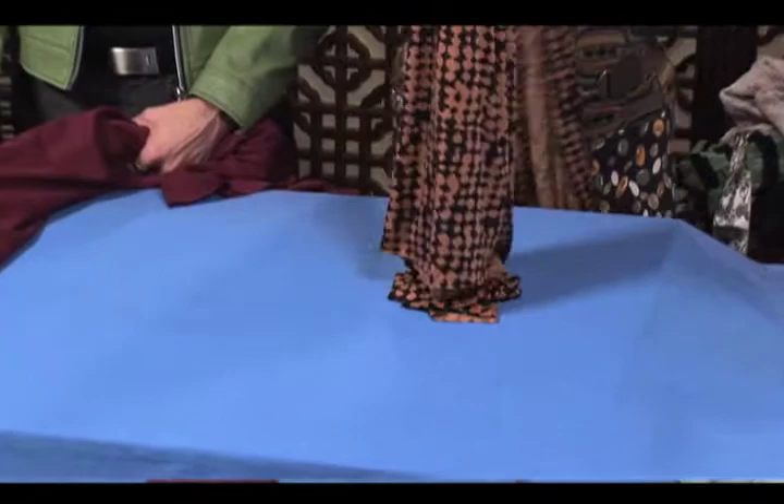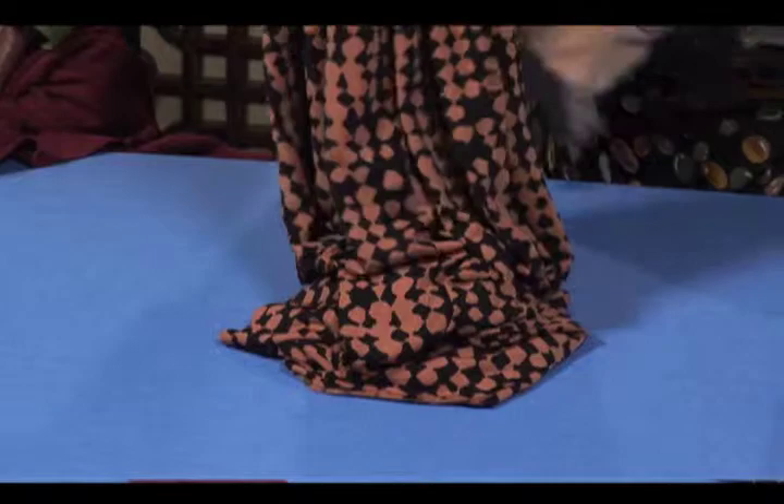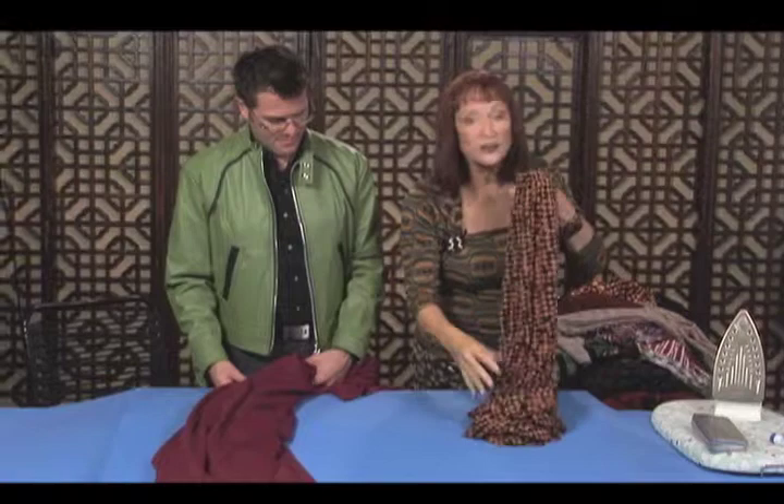So what I look for is I roll some off the bolt and I look for one that puddles. Now can you see how this one is going into a puddle but it's a small little puddle, and that means that it's going to make you look smaller rather than larger. It's going to drape well and it's going to hang closer to the body. Now Ron has one here. This is the bad boy.